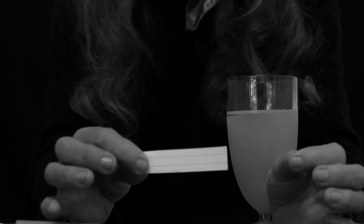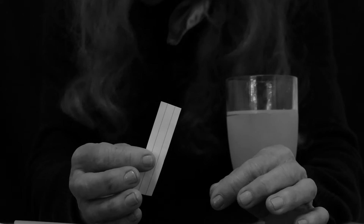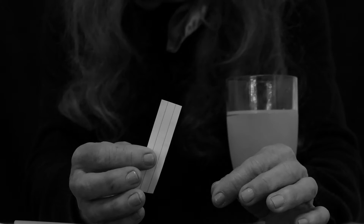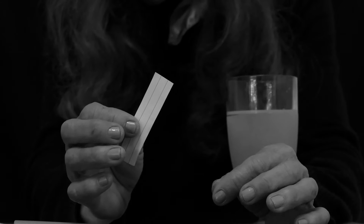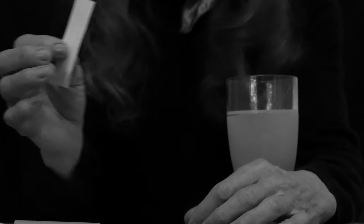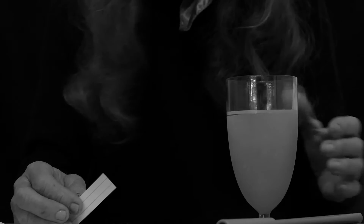The strip of paper is about two inches long and about three-quarters of an inch wide. You also need a room that is free of a breeze. Today there is a breeze, so I'm hoping this will work.